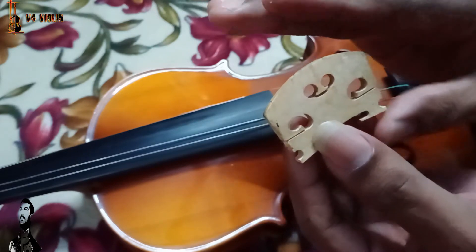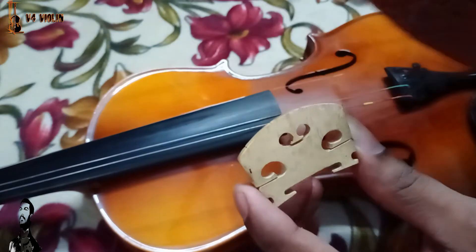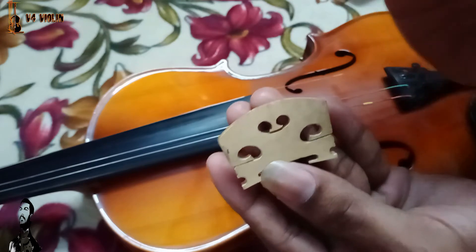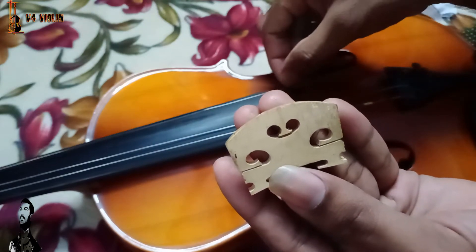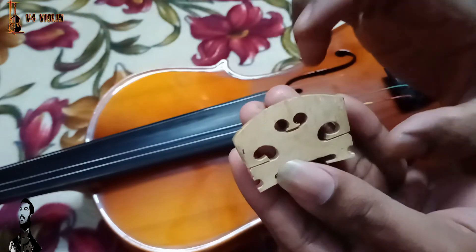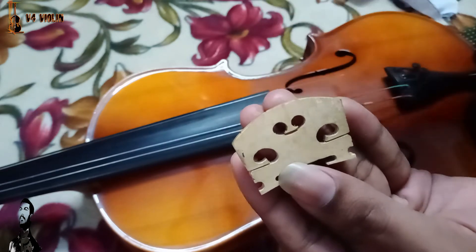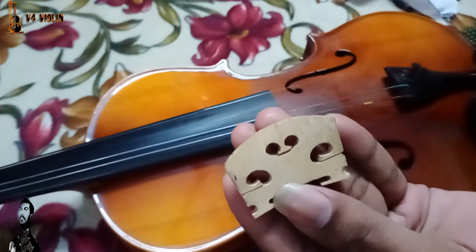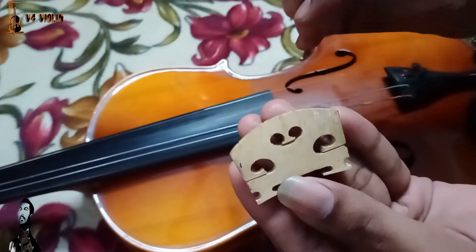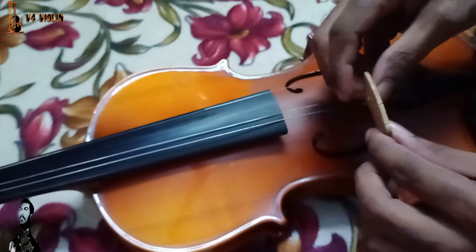Now we will get to the bridge. The bridge will be at a higher height. If you want to replace the bridge, you will need to replace the bridge with a higher height. The next step is to replace the bridge with a higher height. When we are seeing the bridge, you will need to replace or remove the bridge with a higher height.